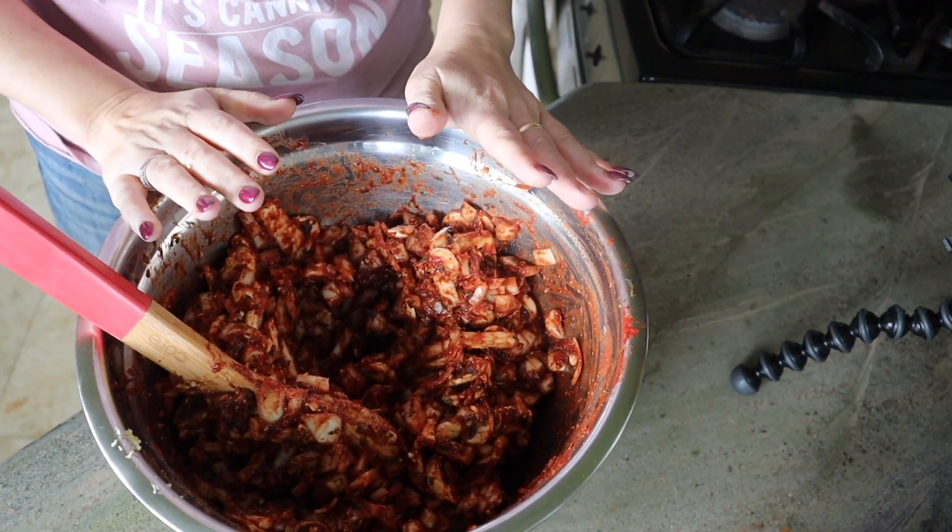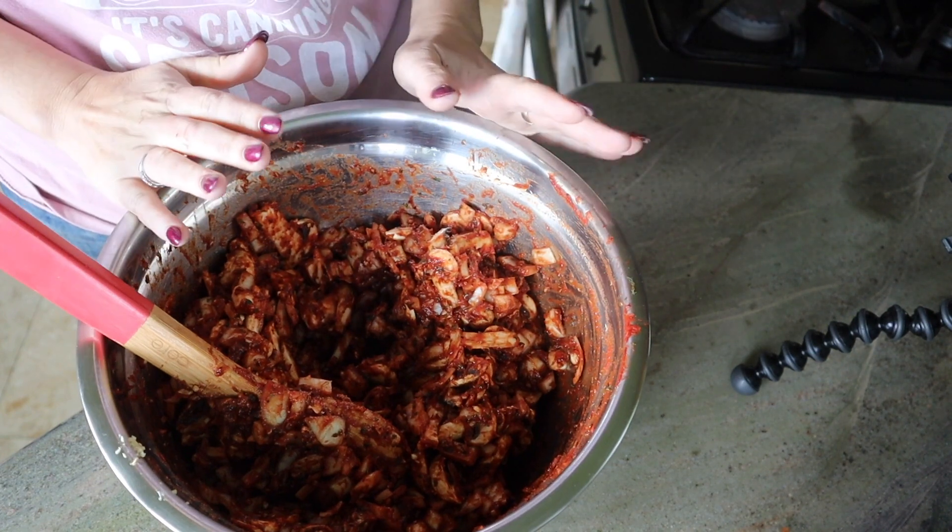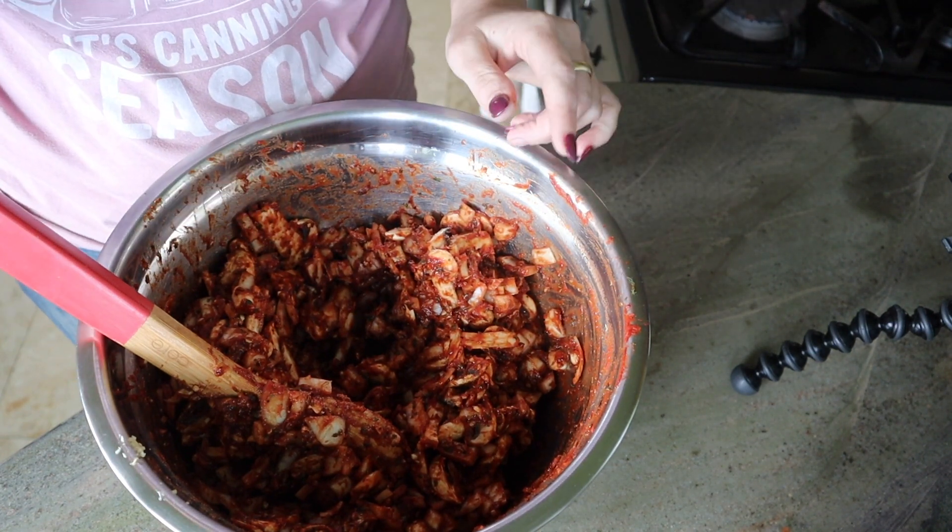We've got that step of the process done — we've got our onions, mushrooms, and garlic added in with what looks like a tomato sauce, and we're going to go ahead and mix it up, get it all well incorporated. That looks well coated and incorporated into everything, so now we're going to move on to the next step.